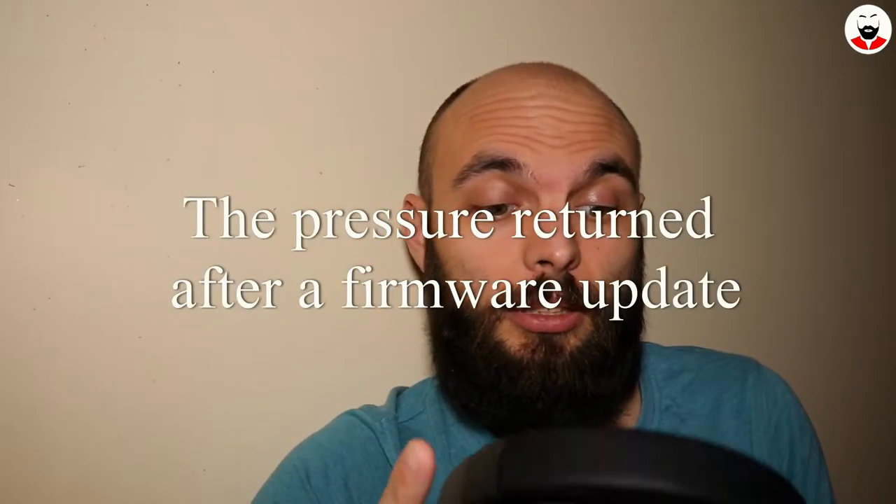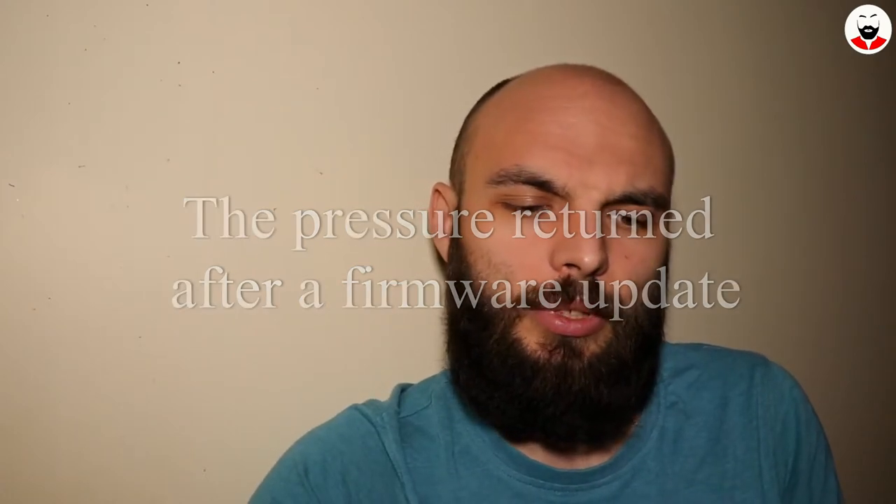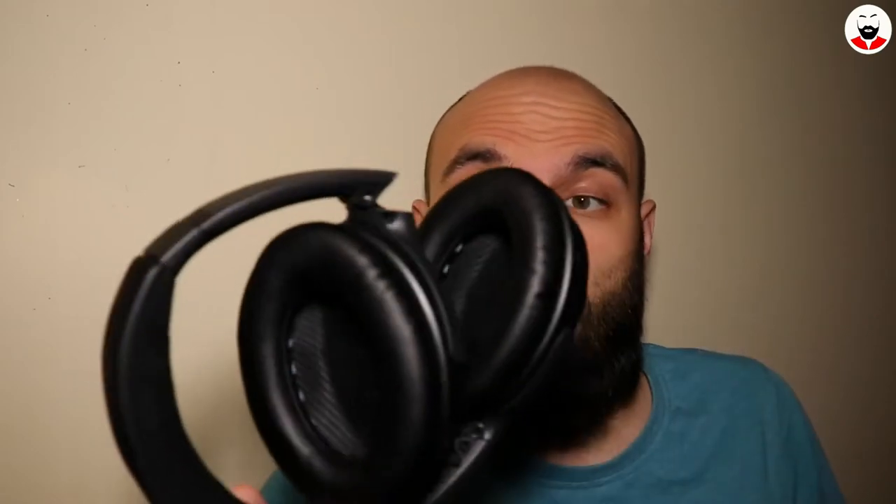And let's see how they sound — let's see with my ears. I don't know what they did but they got rid of that cabin pressure I was feeling in my head. These are very nice, very light, they sound nice, and they even have bass. Stay tuned for a full review on these.